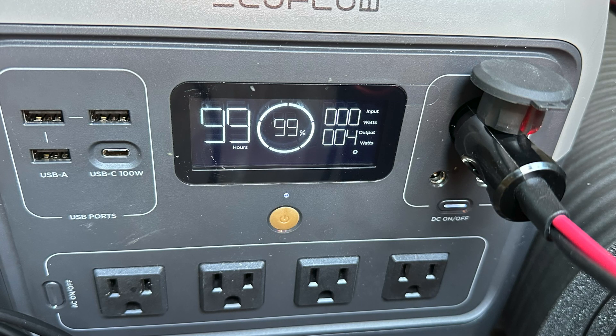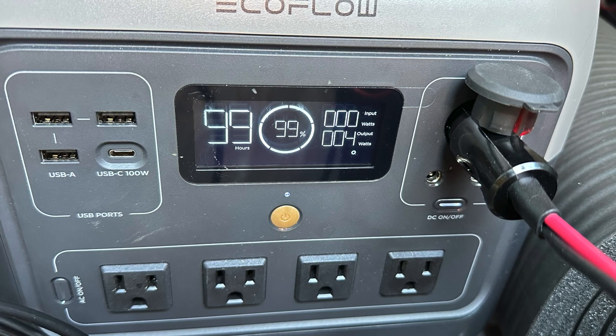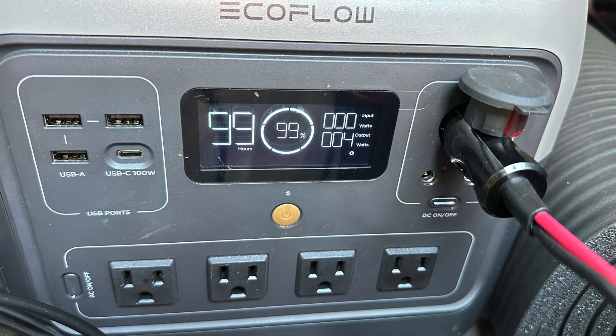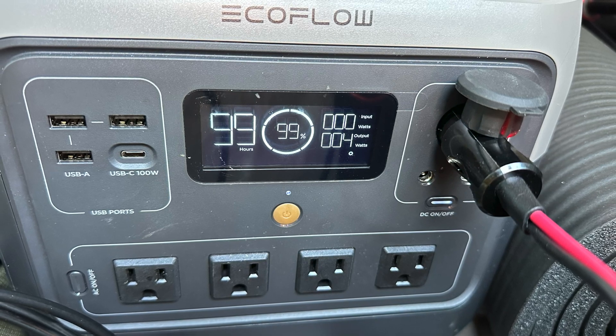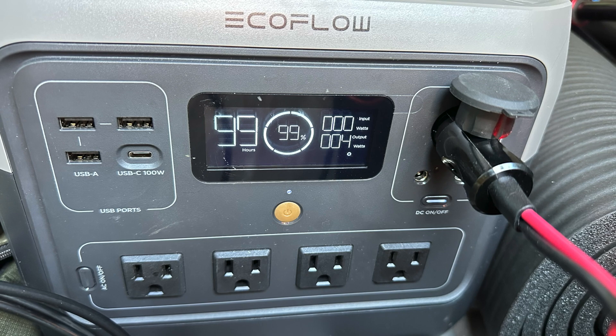This is how I'm powering the Retevis RA-87 for this test. We're going to do a little bit of testing. I'm in very hilly western North Carolina, so the range does suffer with all the hills and the trees. But we did some testing, and the radio performs pretty good considering.